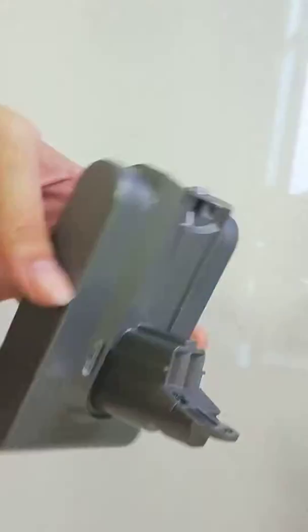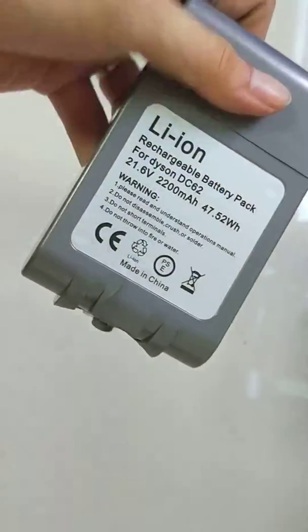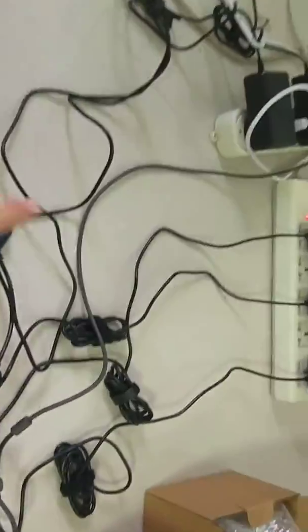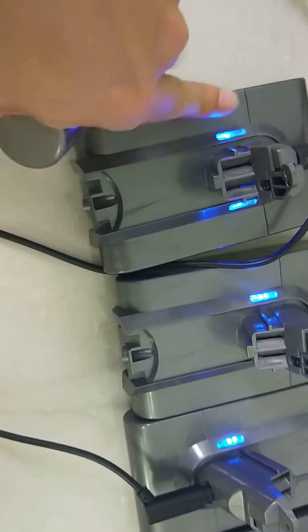This is our replacement battery for the Dyson V6. This has three LEDs. You can insert it into your Dyson V6 to charge, or just charge it like this with the power supply and connector like this. The light will flash — from the first light, to the second light, to the third light.